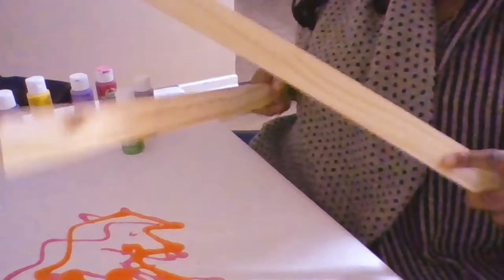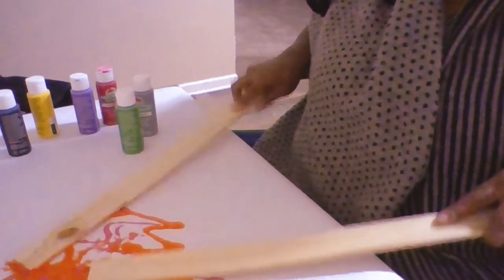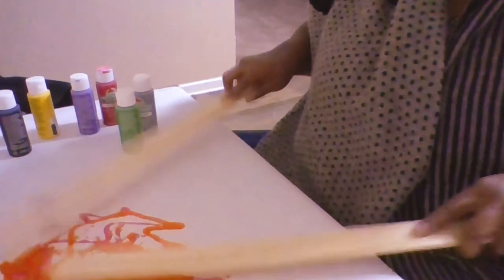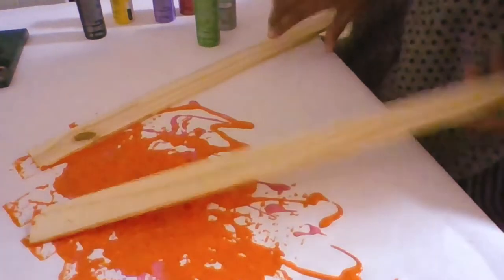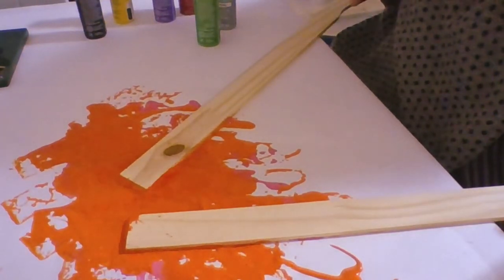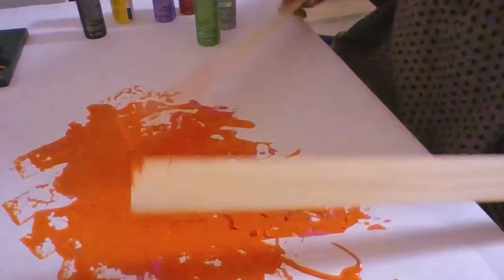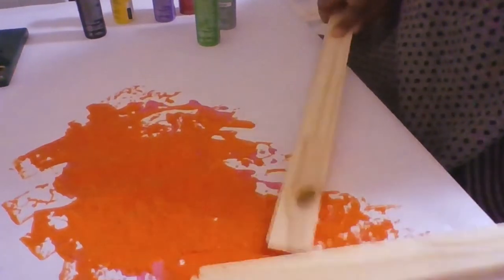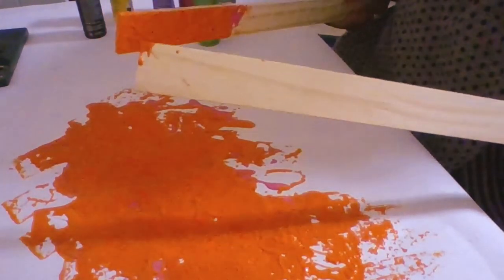Take your wooden craft sticks and just let them go. As you can see, it's making some prints on there. This is great not only for making music but also for letting them see the different colors and what each color makes when they mix. It's a great alternative for them to make music while also being creative.